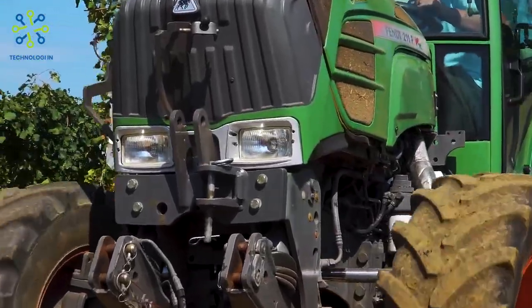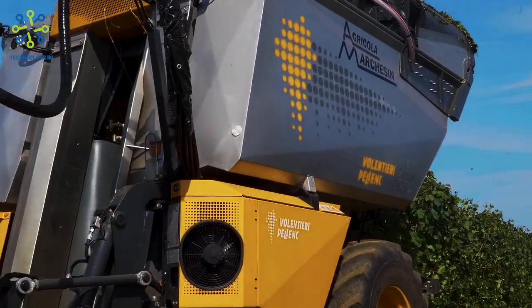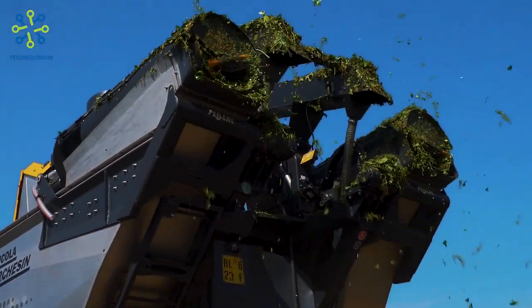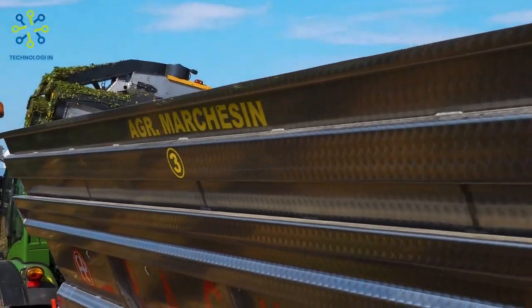Care and maintenance: the Gregoire G3.220 requires regular maintenance such as inspection and upkeep of key components, including the cutting blades, conveying system, and control system. This is important to keep the performance and lifespan of the machine in optimal condition.